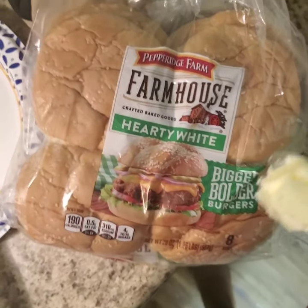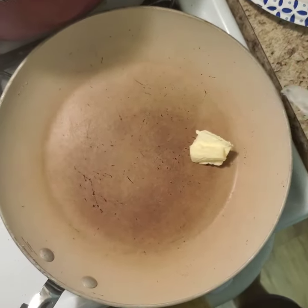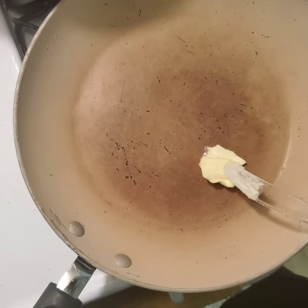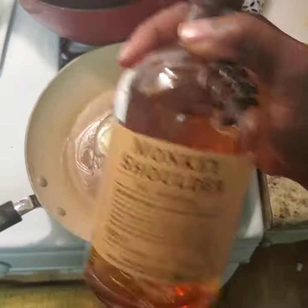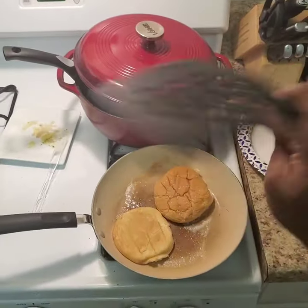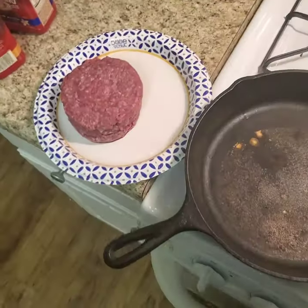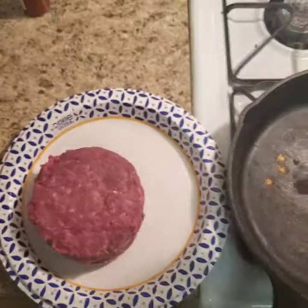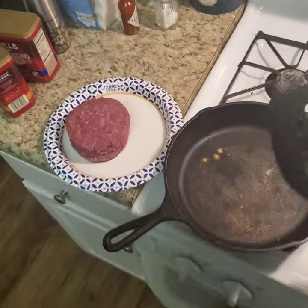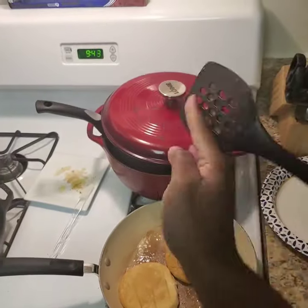First things first, I'm going to take my buns and toast them up with a little bit of butter, just to get that out of the way. It's worth mentioning that I have been drinking. Once you get your buns nice and toasted, you can move on to forming these into little balls, then taking your spatula and smashing them down. In the meantime, enjoy these six spatula tricks.